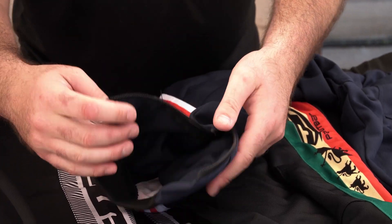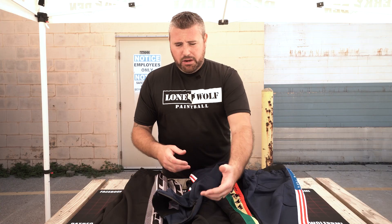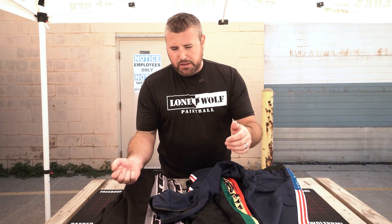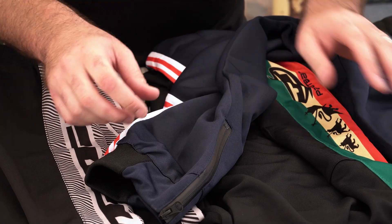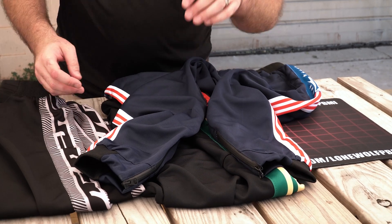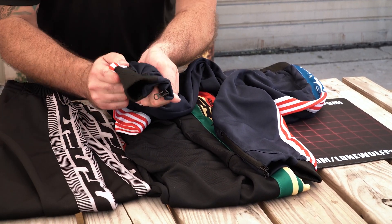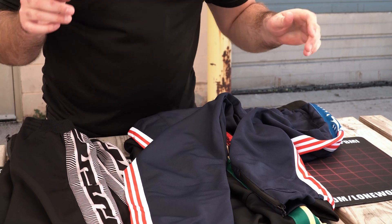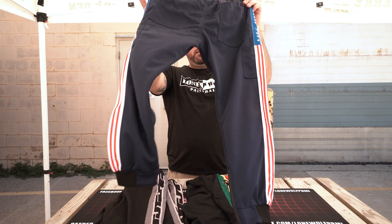There's a zipper on the back near where your feet are. So if you're wearing these at an event where it's muddy and you have boots on, you can unzip them, get the pants over top of your boot, and then zip them back up for a nice tight fit. Not many joggers actually have the zipper option on the back — they just come down to a tight cuff. I like that these are pretty versatile.